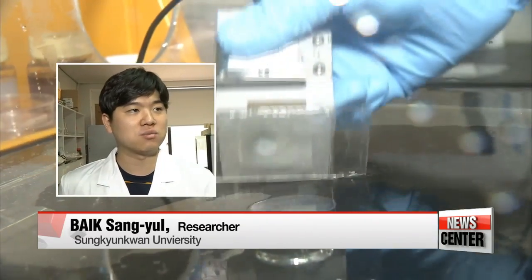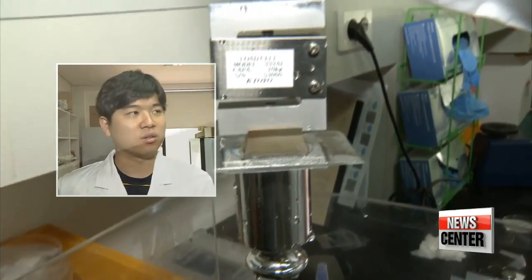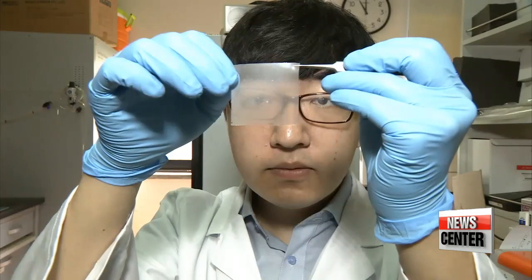This little square patch can lift an object weighing up to half a kilogram, showing strong absorptive power even underwater. The more dimples it has, the stickier the patch becomes.